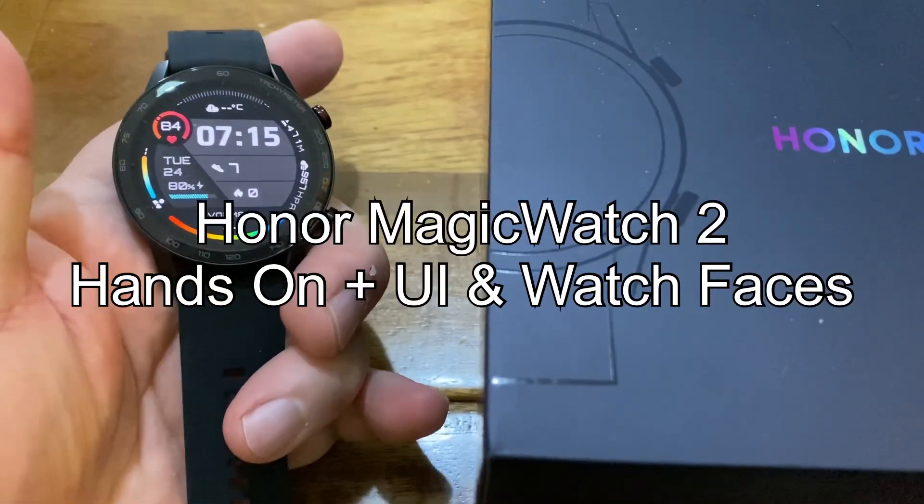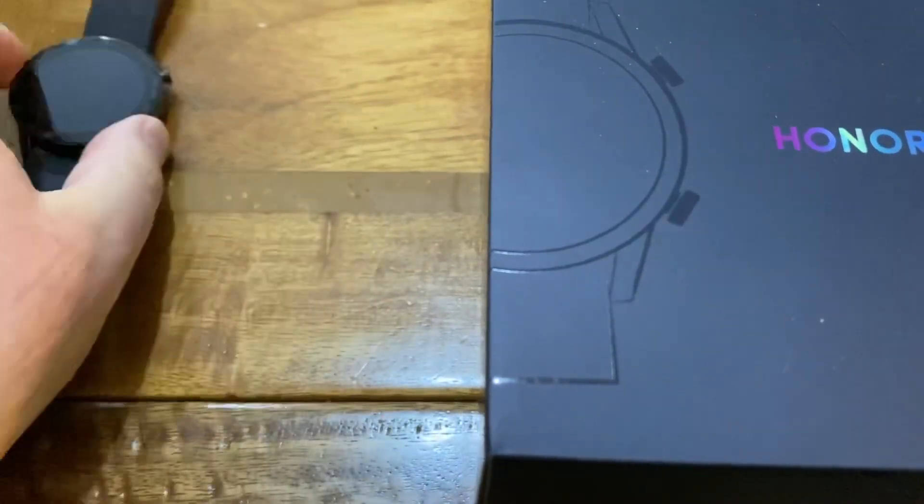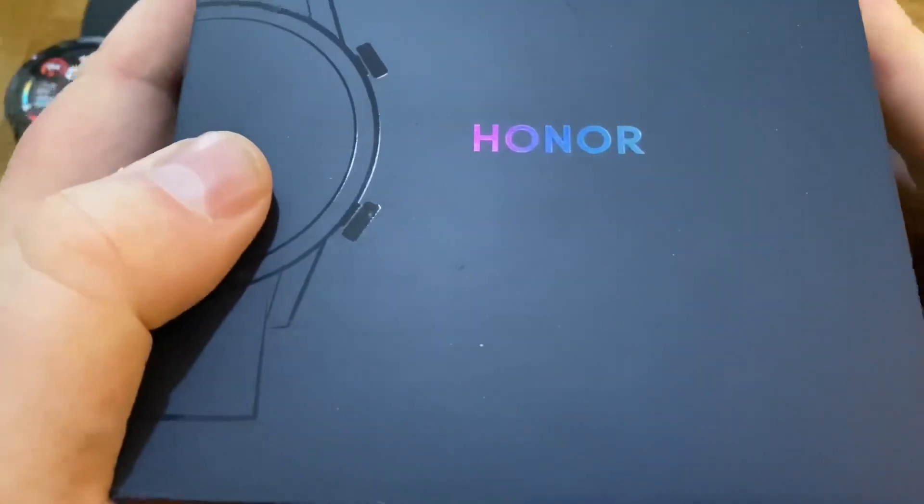Hi everyone, this is Gavin from Gavin's Gadgets, hope you guys are keeping well. Hello to any new people — this is the Honor Magic Watch 2.